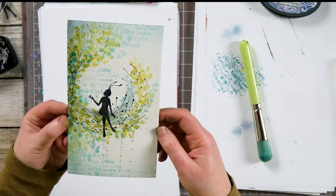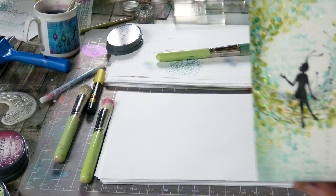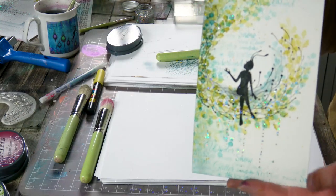And there we have it! I've really enjoyed creating that. As I say, I love doing wreaths — it's all about the layers and the colors, building it up gradually. It's really quite a lot of fun. I hope that you've enjoyed today's demonstration. Thanks so much for watching, you take care and I'll see you soon. Bye for now!